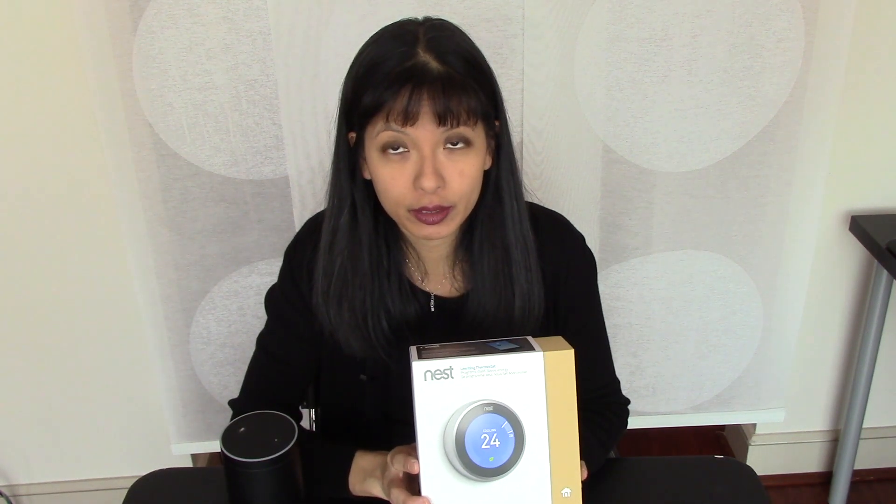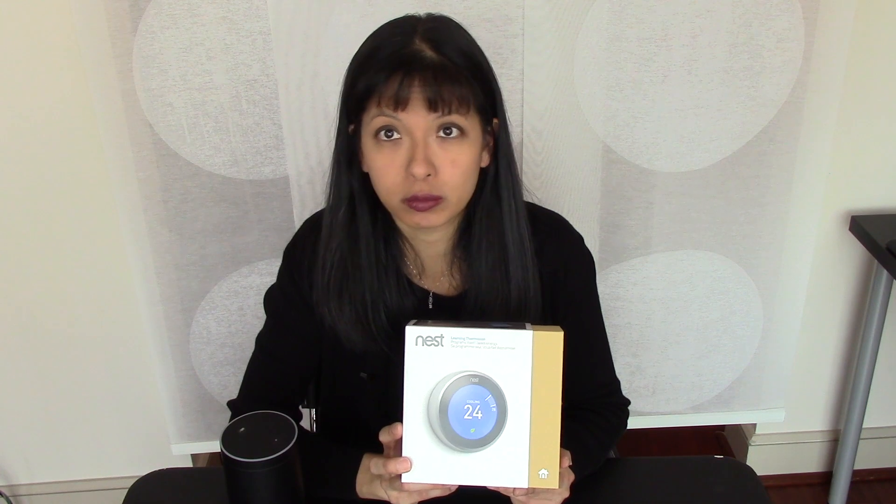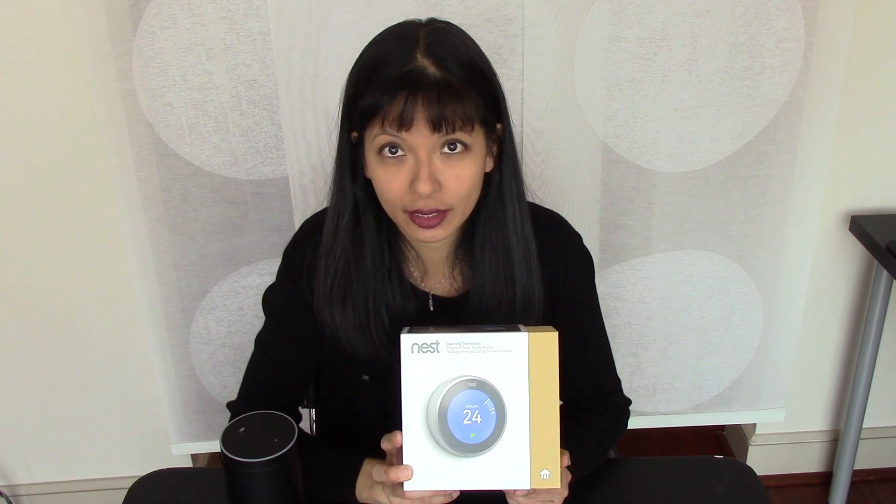Also, this video is presented without any warranty. Watch this. Do these instructions at your own risk. All right, thank you very much, and now let's get started.